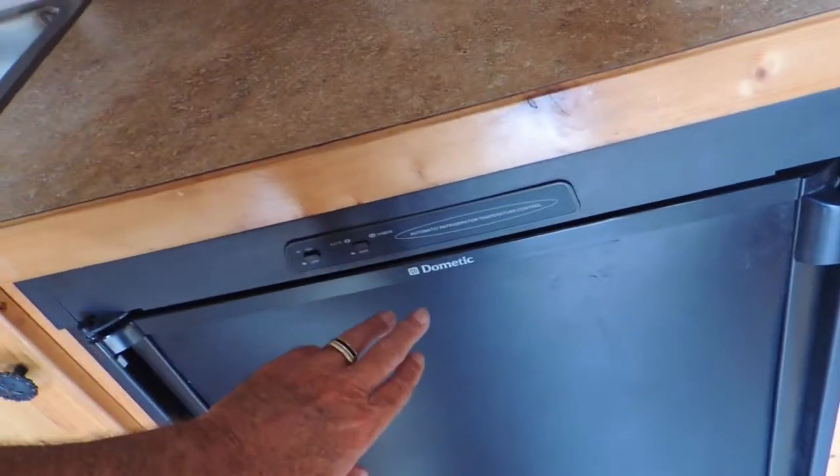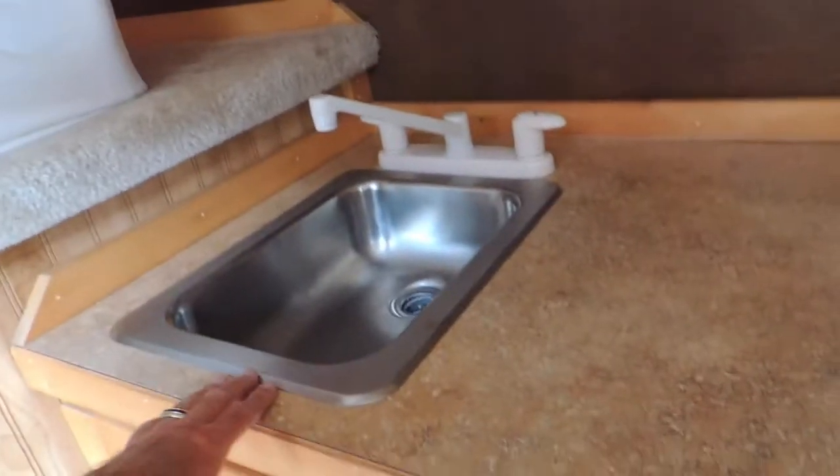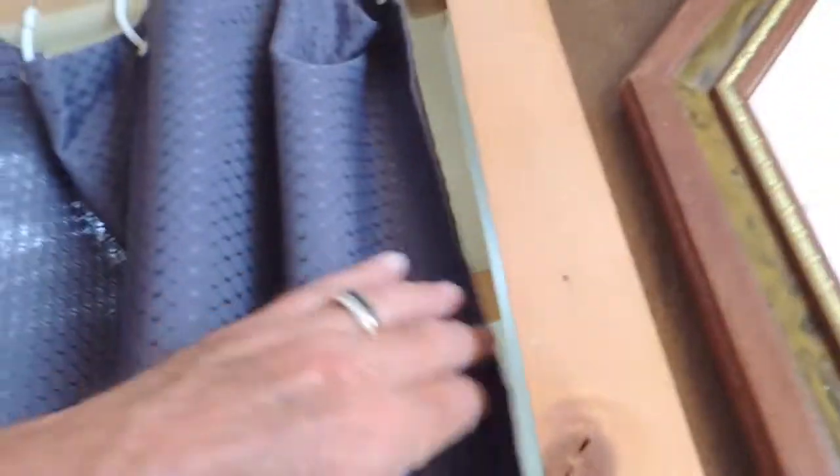Nice countertops. Microwave. Fridge — and this fridge is gas and electric, with a freezer. It has water. Storage. Probably storage under your stool here as well. It's got a shower-stool combination. Power vent. Soft touch on the ceiling.